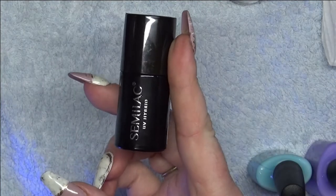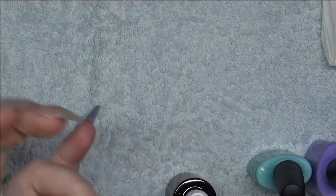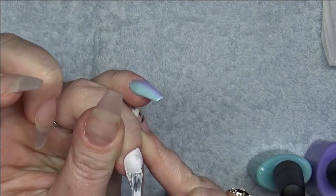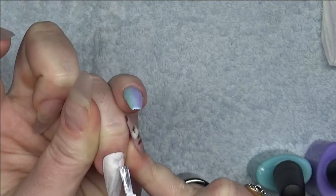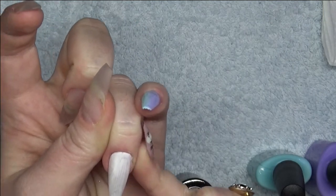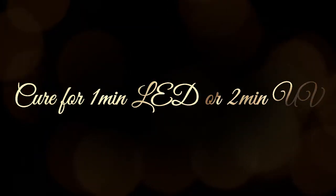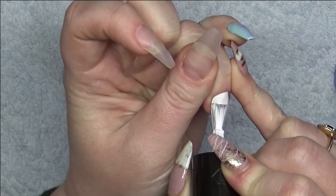Now I'm using Semilac in Strong White to do the shells, and then I'm going in with a second coat just to make the color pop a bit more.